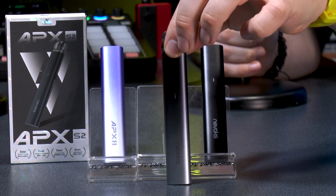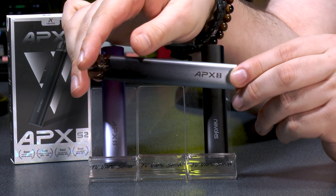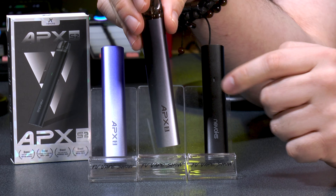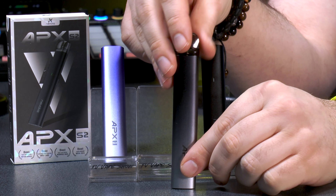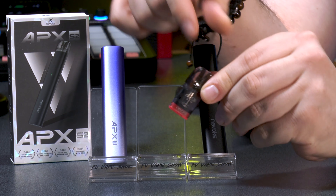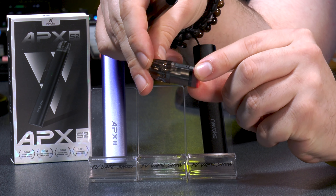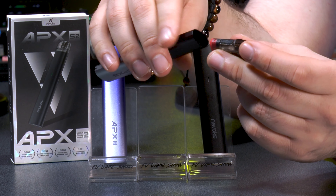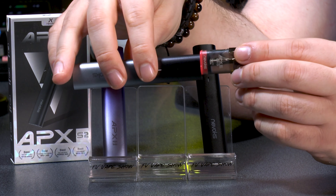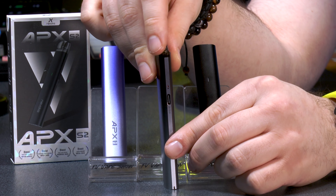The Apex S2 is available in six colors: green, black, gray, purple, red, and pink. The pod is side-fill and disposable, available in 2ml, with 0.8 ohm and 1.2 ohm options. In the box you get the Apex S2, a 0.8 ohm pod, a USB-C cable, a user manual, and a warranty card.